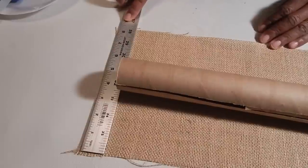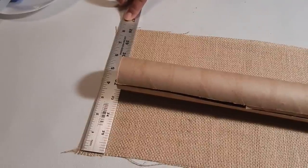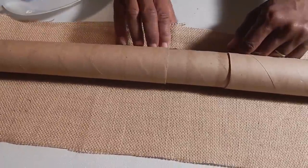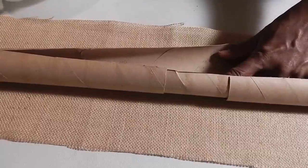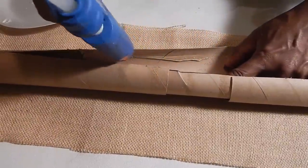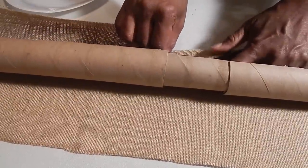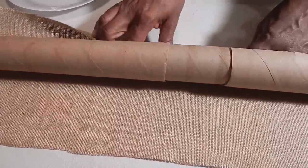Now your fabric should be at least eight inches long, and the width of your fabric is determined by the length of your chain. Place your tube in the center of your fabric, open up your tube and begin to place a line of hot glue. You're going to simply fold your fabric into the glue, and you would do this for both sides.